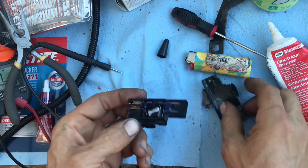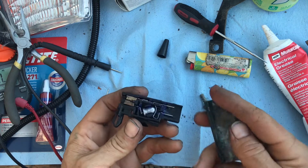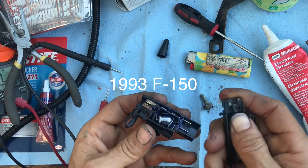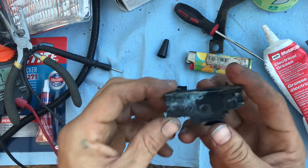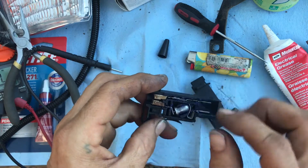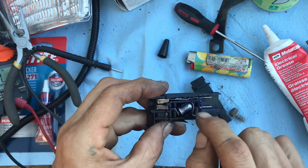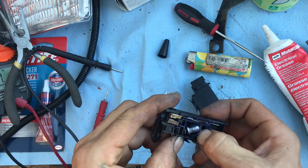This is the tilt switch for the hood light for a Ford. I pulled this apart because my hood light quit working. This one was just full of corrosion — all corroded up in the contacts.